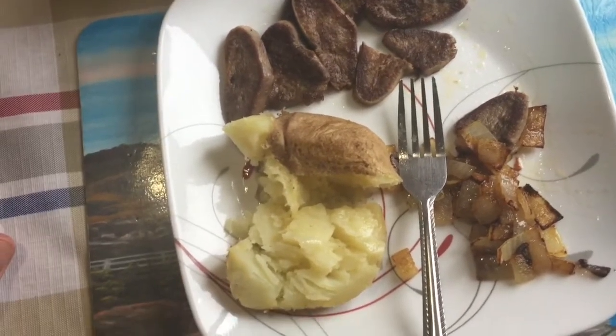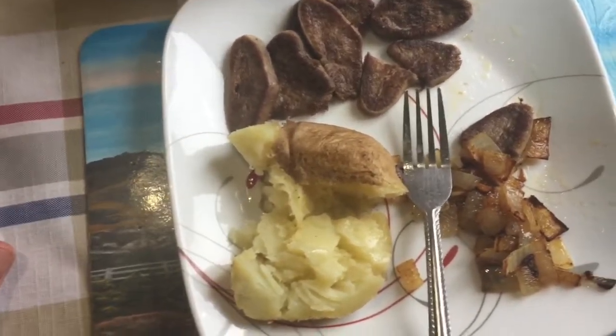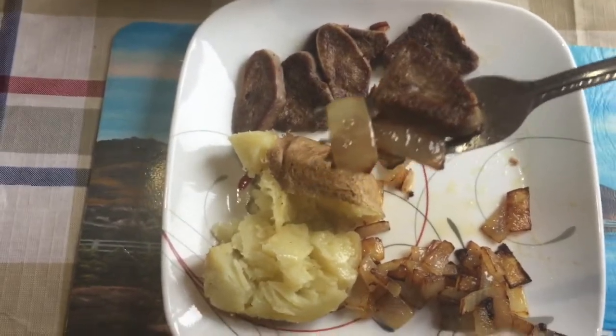You know, I haven't had tongue in a long while — years since I've had tongue actually — but it's still good. Hang on, let's try another piece.